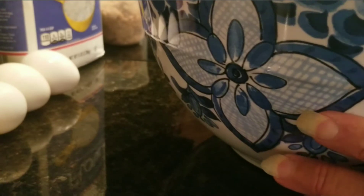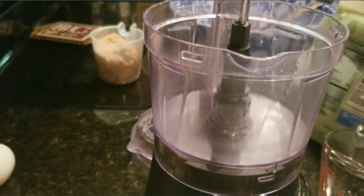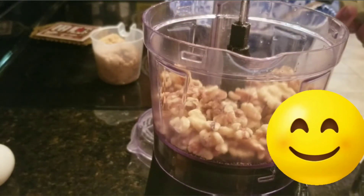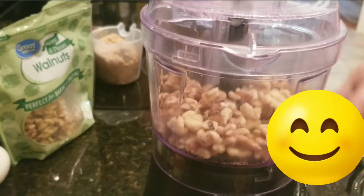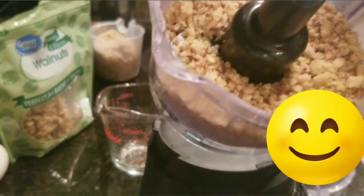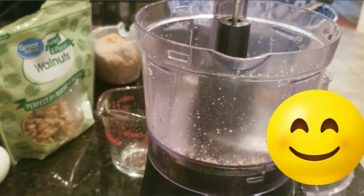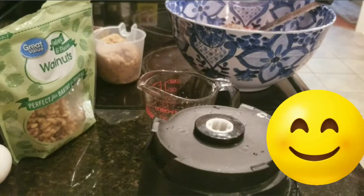The next thing we're going to do is chop up our nuts. I've got walnuts and pecans, so I'm going to do a cup of walnuts and a cup of pecans. Actually, I told you wrong — it's four cups of nuts total, so we've got to do more.